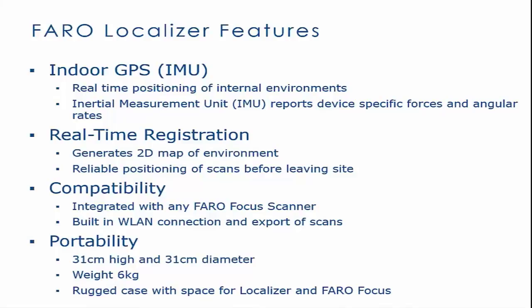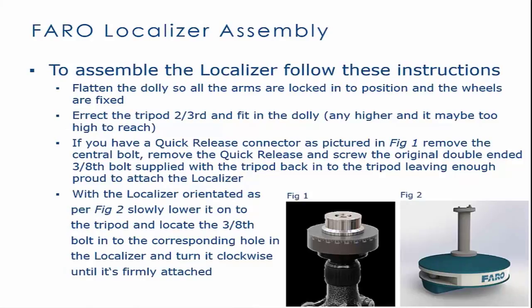When assembling the Faro Localizer, it is good practice to wear an anti-static bracelet. To assemble the Faro Localizer, flatten the dolly so all arms are locked in position and the wheels are fixed. Erect the tripod two-thirds and fit in the dolly.